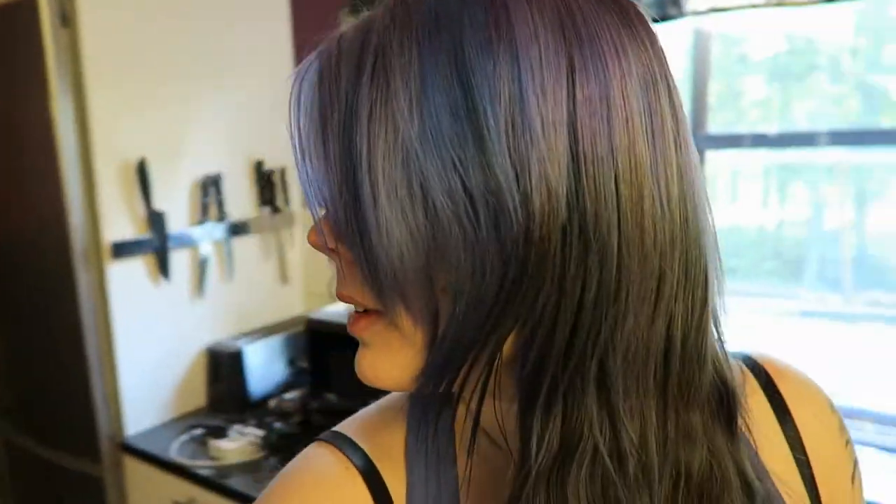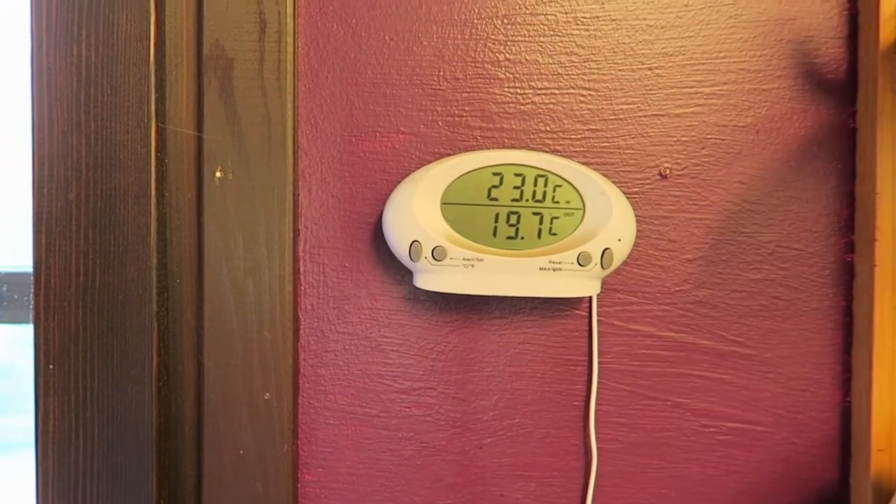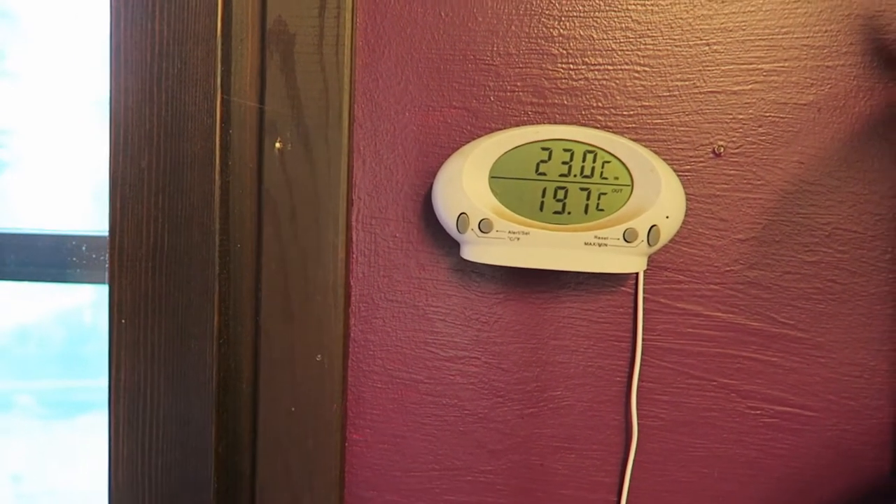Hello! So today is Luna's birthday — well, technically it was yesterday, because I'm uploading this on Tuesday and it was on Monday. Anyway, I wanted to make them something special, but it's so freaking warm. I mean, it's not even 10 and it's almost 20 degrees outside, so I decided I don't want to put the oven on.